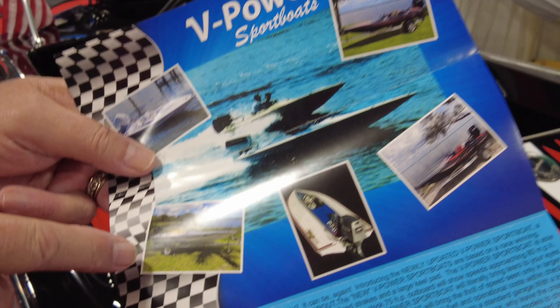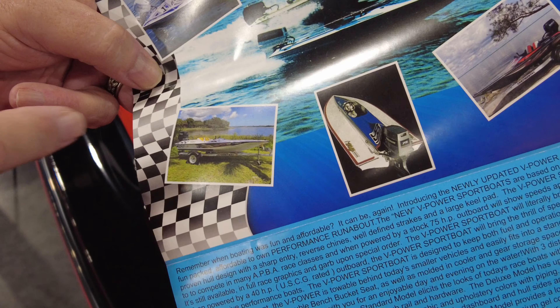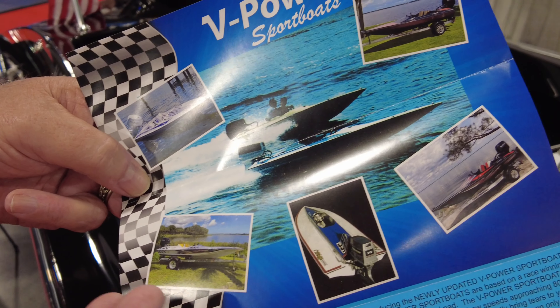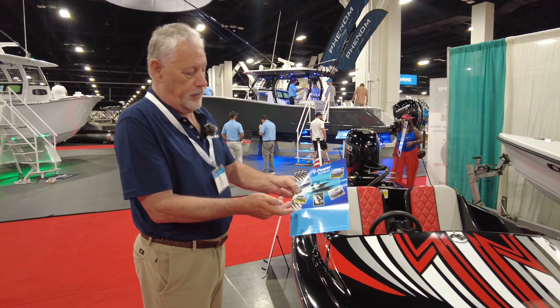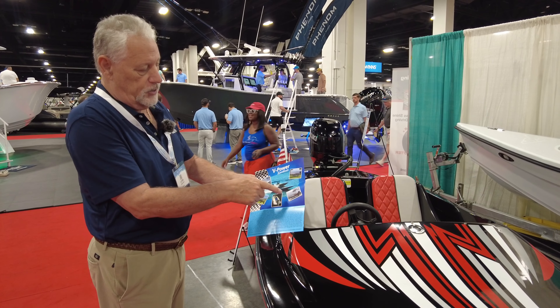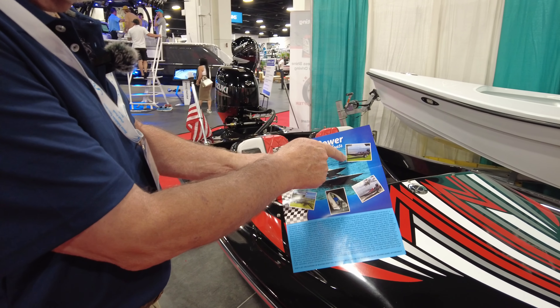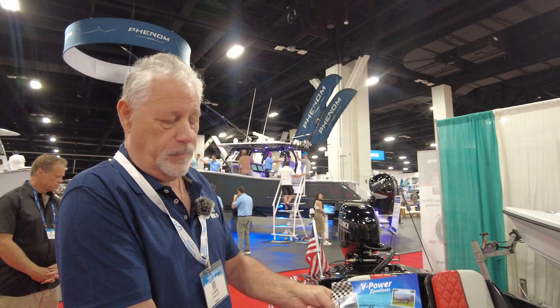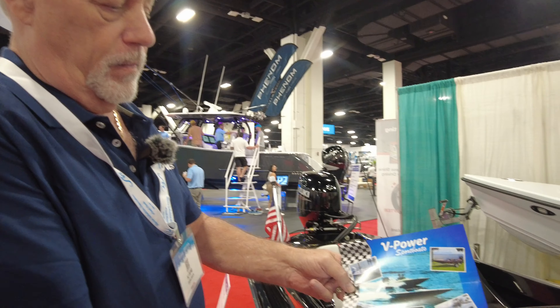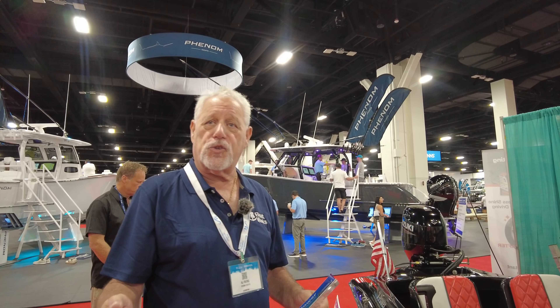They seat two people very comfortably. We've also changed our interior to these new marine matte floor pads. The graphics are done in various different colors, and there's plenty of room in the back to store all your gear. Optional equipment includes cockpit covers, bimini tops, overall storage covers, and stainless steel propellers. They are all 100% hand laid, and there is absolutely no wood in this boat — it's 100% composite.